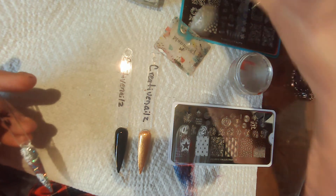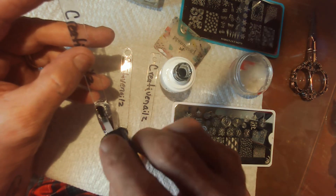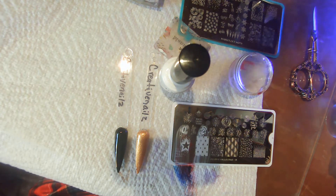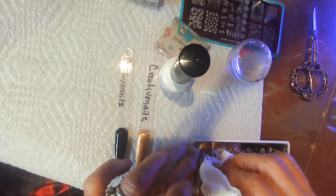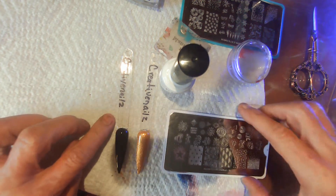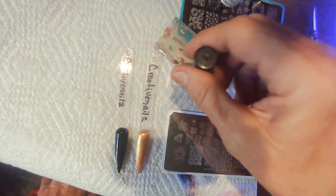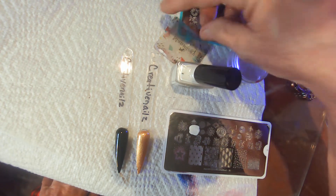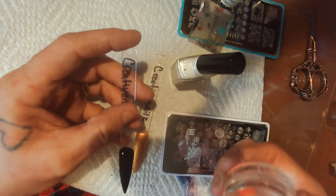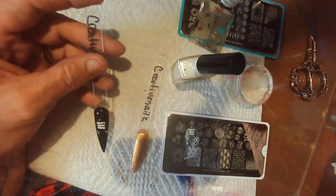And then a top coat — it would probably be best if I just use a little white stamping polish so I can see better on this one. And this black one — I got 'New Year,' which is what I'm going to use, and here.